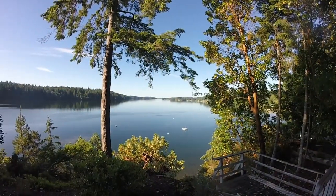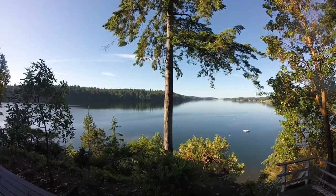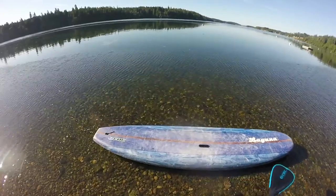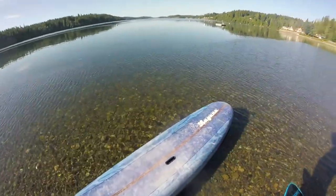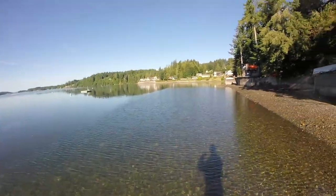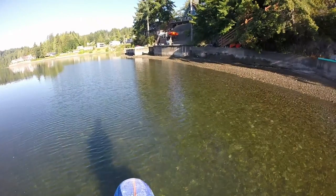Before we get into more detail about the fin, let me tell you a bit more about where we will be paddling. For this video we'll be paddling in South Puget Sound in the state of Washington. I stayed there for a few days and found it to be absolutely stunning with tons of bays and estuaries to explore.